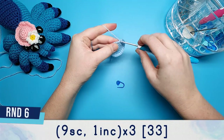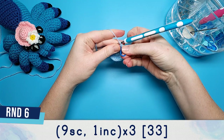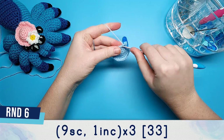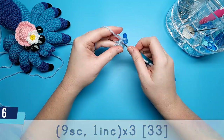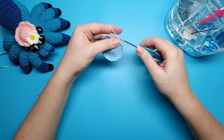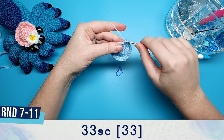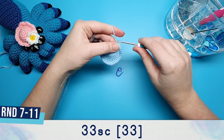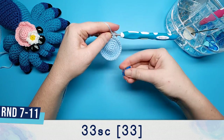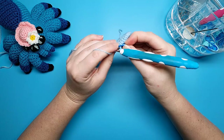Round five is three single crochet and an increase repeated six times. Round six is nine single crochet and one decrease. After round six we should now have thirty-three stitches in our round, and then rounds seven through to eleven are just going to be thirty-three single crochet each.